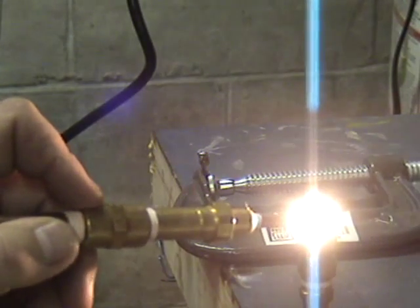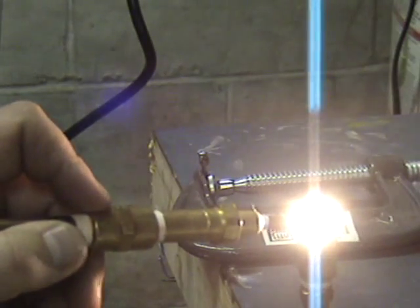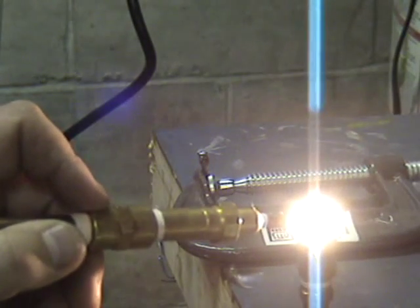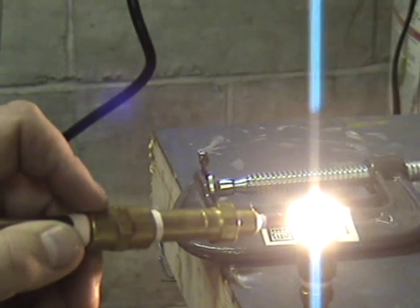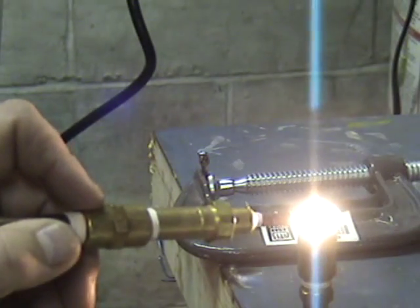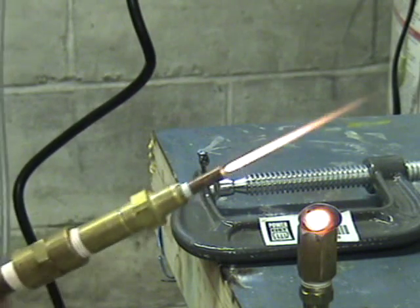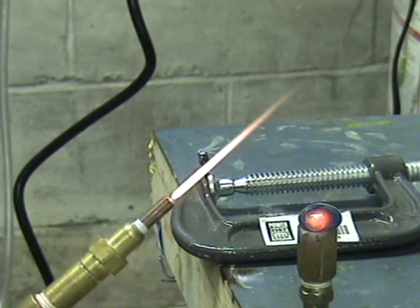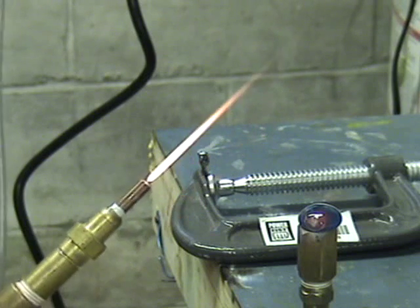Whoa, quite bright — actually intensely bright. You can actually see the glass turning into molten, and it's actually moving around as a liquid. Very very bright. Well, that's it for the torch for today. Pretty cool — never made one before, but it's pretty neat. Bye for now.